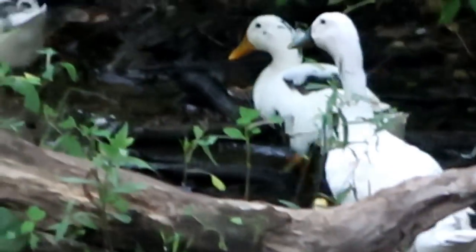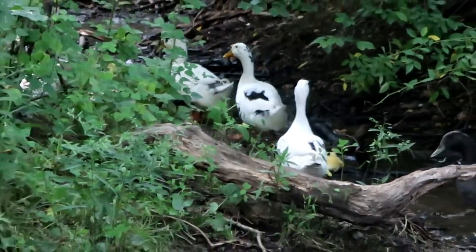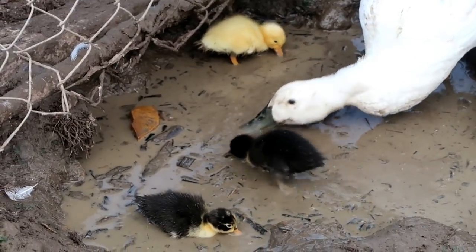Bye bye little ducklings. The little ducklings found some mud.